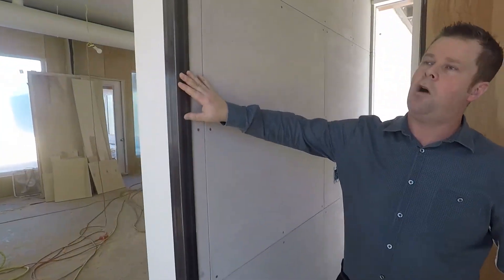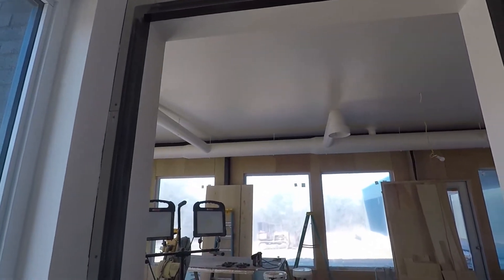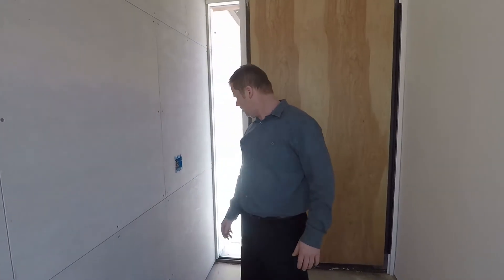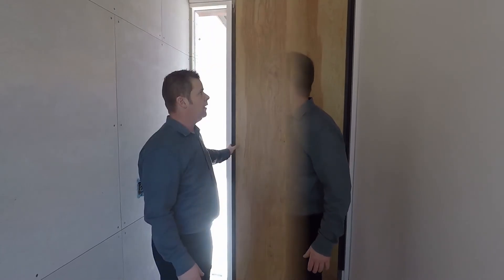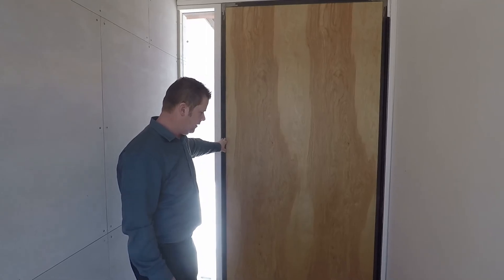And then we got a small angle iron welded up there that goes around the opening, just for cosmetic looks. The door's a 4-0-8-0. I'm hoping the door holds up good — we'll see, so far it's been fine. All right, thanks a lot.